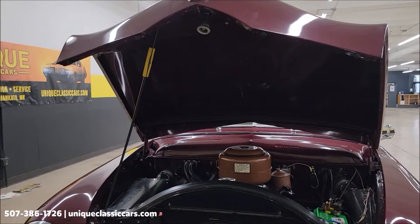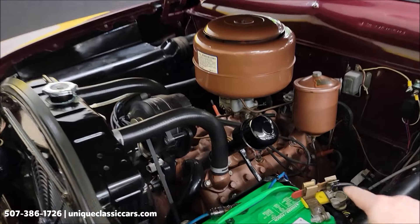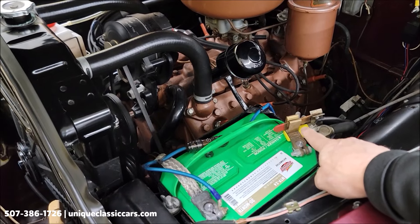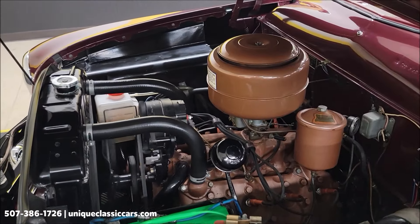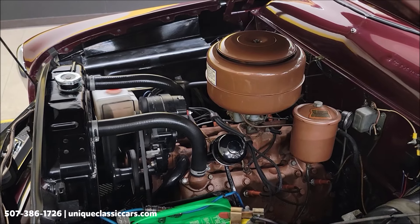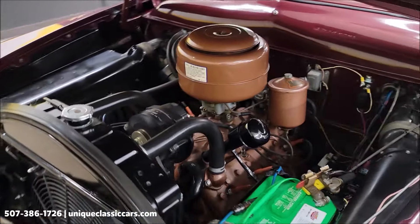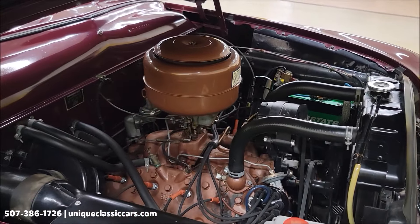All right, here's the hood open — let's check it out. Battery disconnect for when it's in storage between drives, and it's a positive ground full-bolt system. There's that flathead — how much smoother do you want that to run? That is smooth — that engine's not even moving. Nice, clean, tidy engine bay.